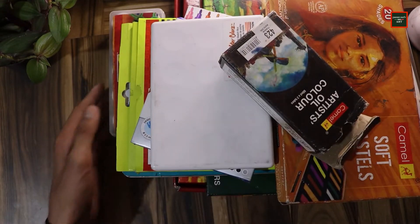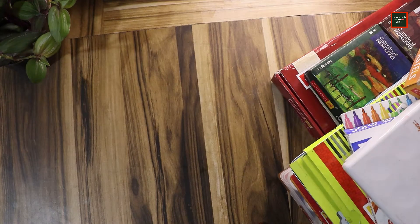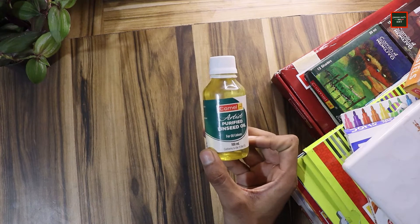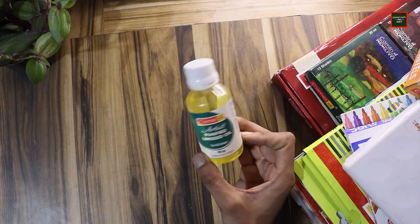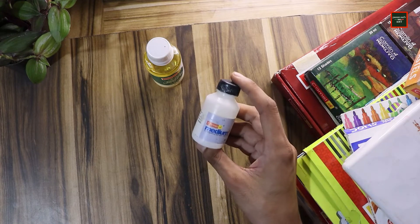Now I'll show you some mediums that you will need for paintings and drawings. For oil painting you will need a medium — this is purified linseed oil. For acrylic I also have an acrylic medium.